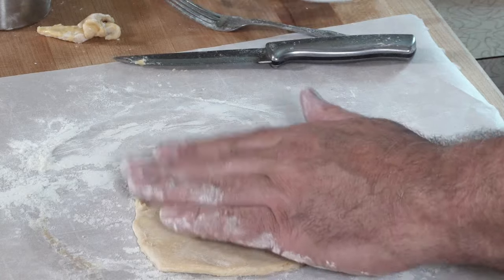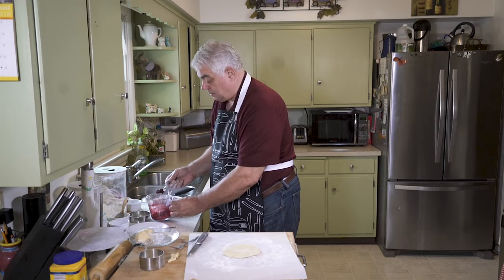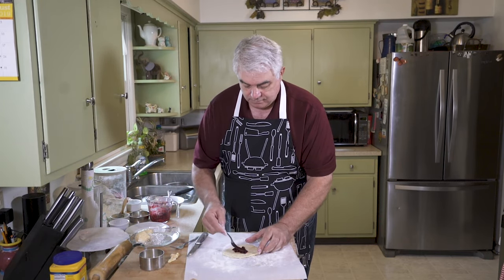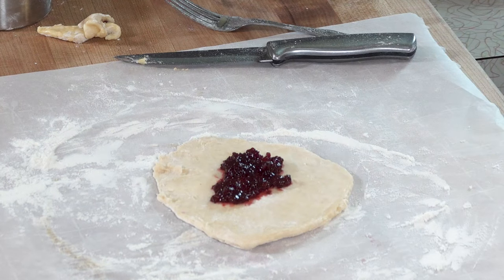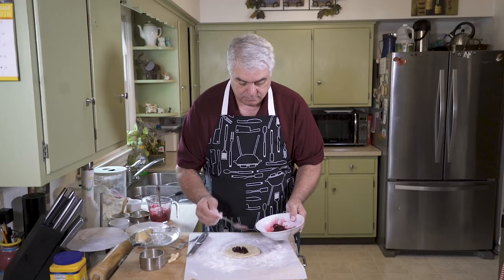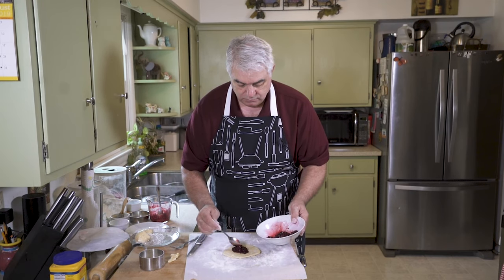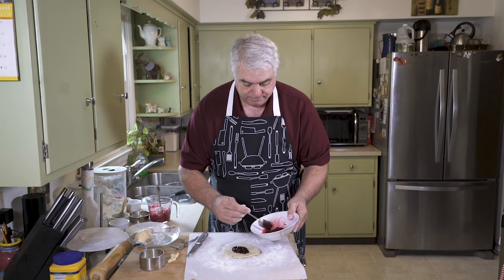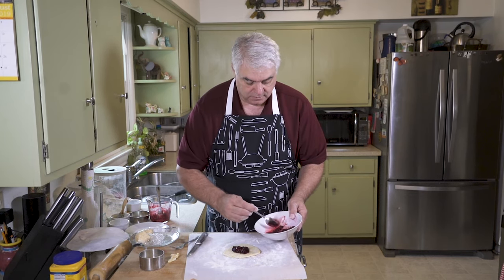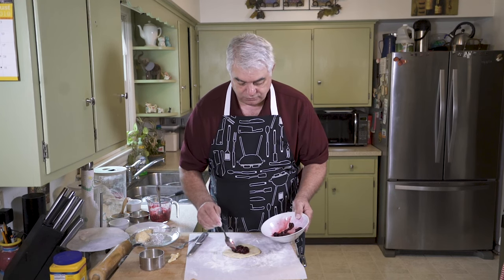A little less sticky, but still a little sticky. A little bit of our goopy stuff in there. Cherries — we've got one, two, three, four, five, six whole cherries in there.